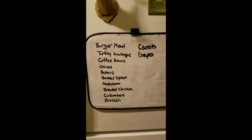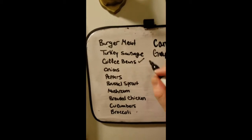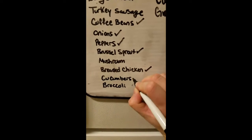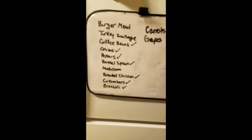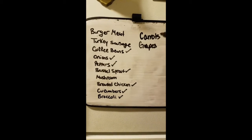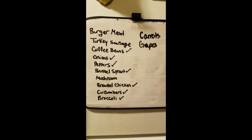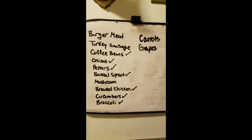Here is our master checklist of everything to get done. Coffee beans are done, onions, peppers. Tim finished up the Brussels sprouts. The breaded chicken has come out of the oven. Cucumbers are done. Broccoli is done. We still have mushrooms, the burger, the turkey sausage, carrots, and grapes. But tonight all we're going to work on is the burger meat and turkey sausage — we're going to save the carrots, grapes, and mushrooms for tomorrow because we're going grocery shopping again at Price Shopper and can just tack those items on.